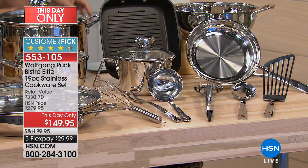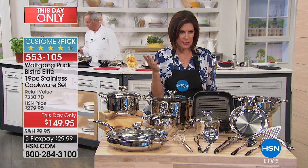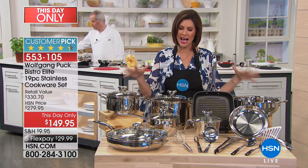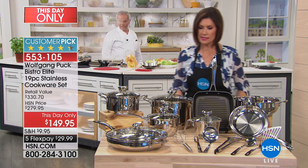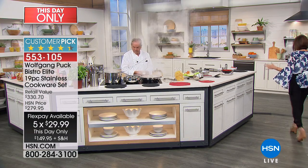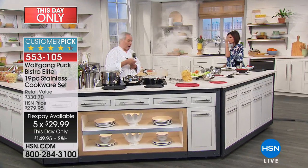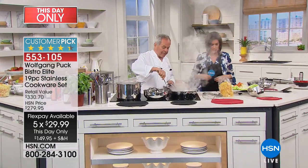All of these pieces — one day only, we're taking $120 off the price. Five flex payments, less than $30. I said to the chef, I think this is the best set you have ever offered. The best value, because you have all these amazing pieces.